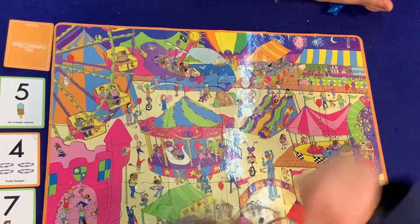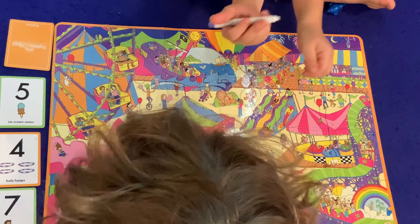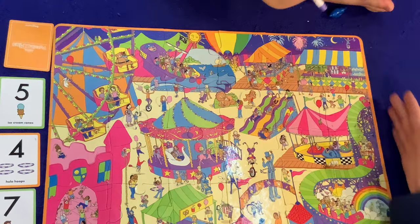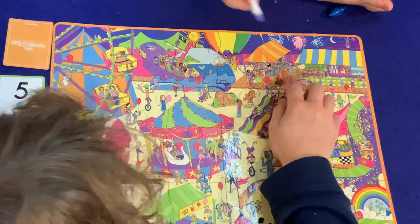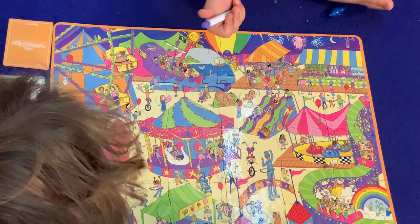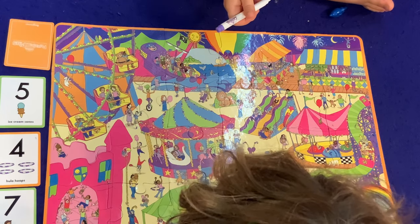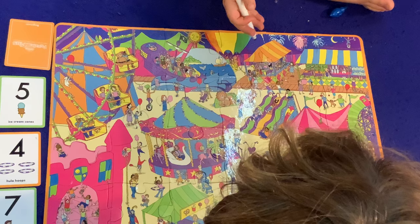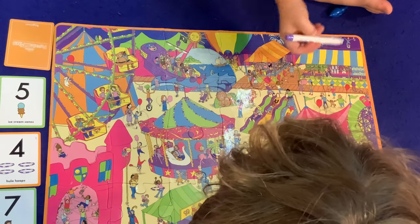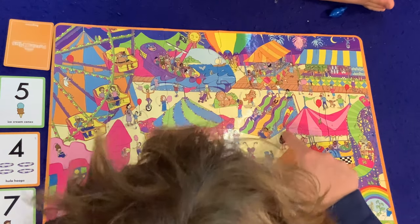And you're looking for ice cream, right? Mm-hmm. Try not to let your head block it. Oh, I see! What? Oh yeah — there you go, circle that one. Now you only need one more ice cream cone and I need one more hula hoop. I'm rooting for you! I'm rooting for me too. It is not a race — we are a team. Oh, I see! Ice cream cone! Nice — circle that one!